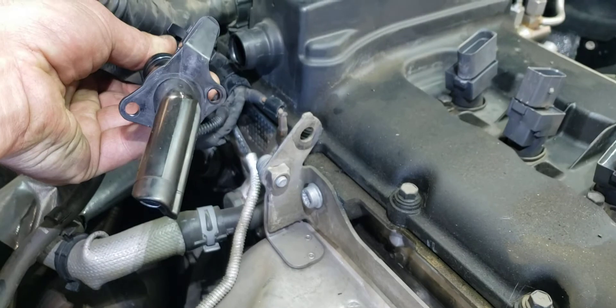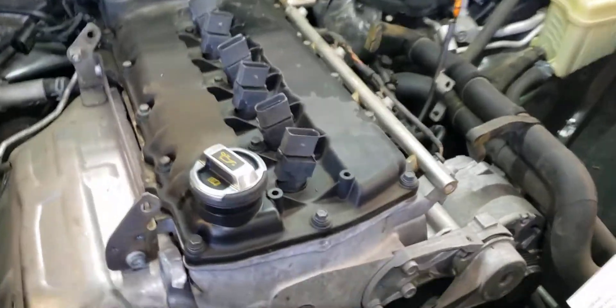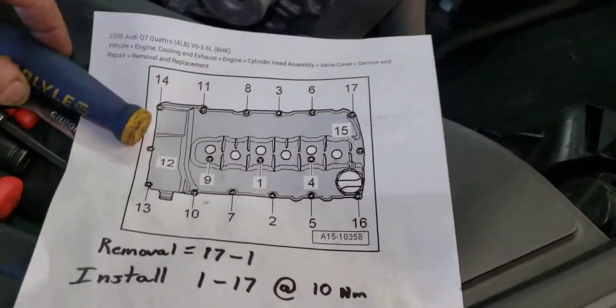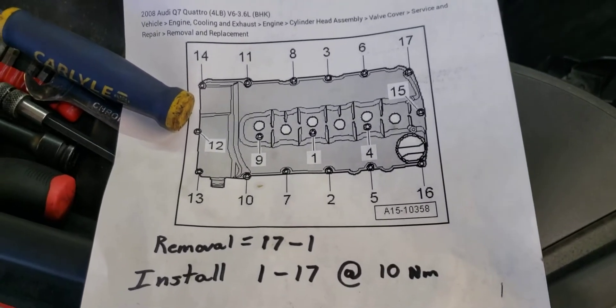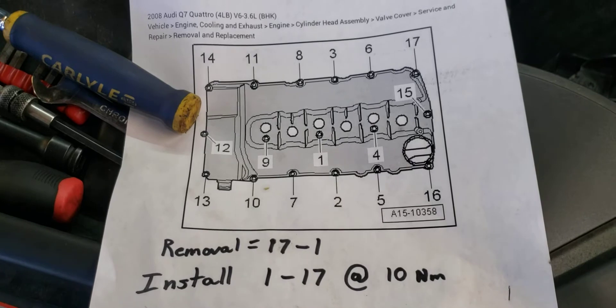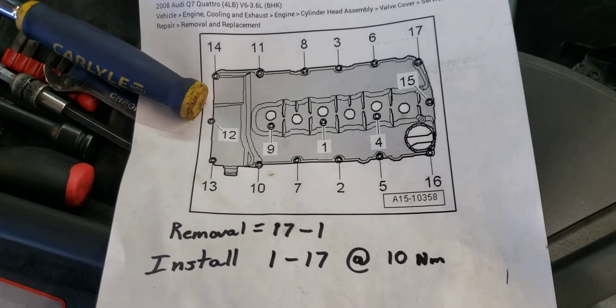When it comes to your valve cover itself, there's a bolt removal sequence. Removal starts at number 17, you work your way down to number one, then reverse the process with 10 Newton meters of torque.